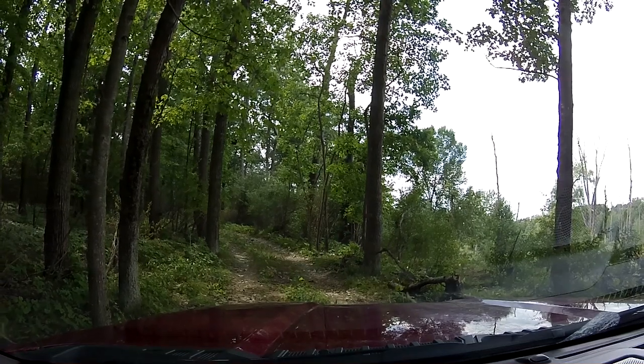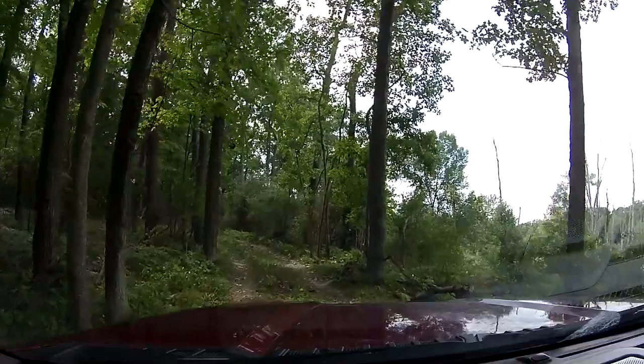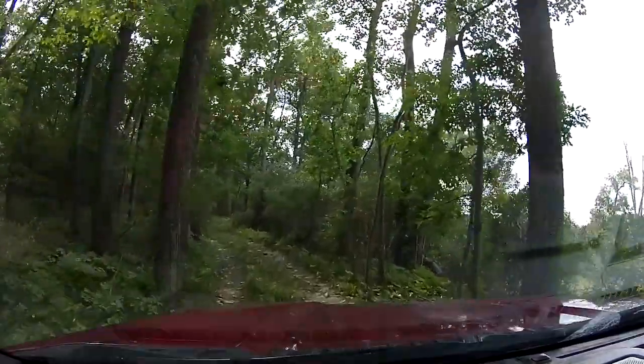I get airborne in Raptors once in a while, but I don't do it. He races TT, so we don't get real high, but we jump some.